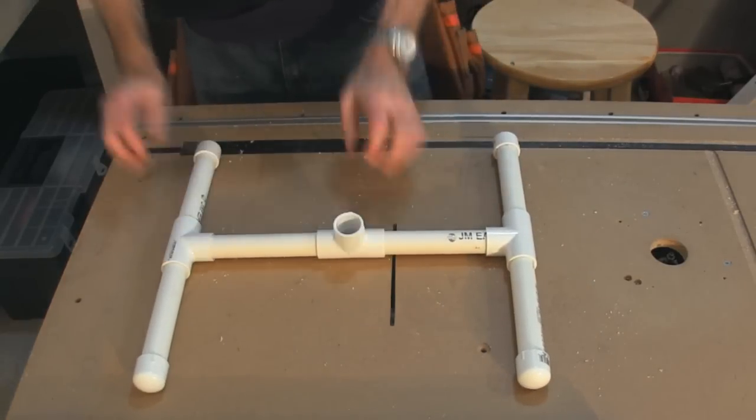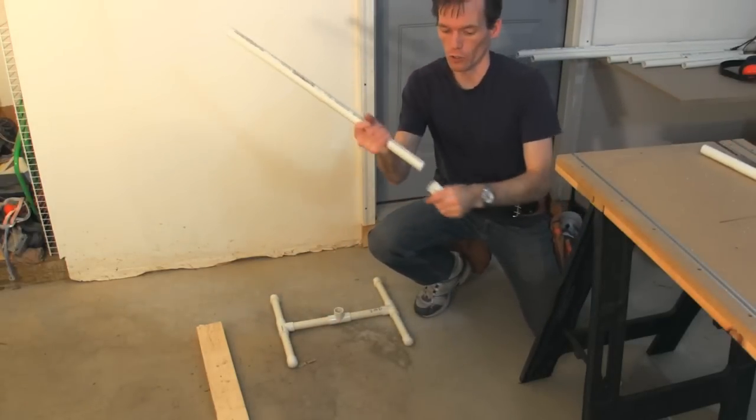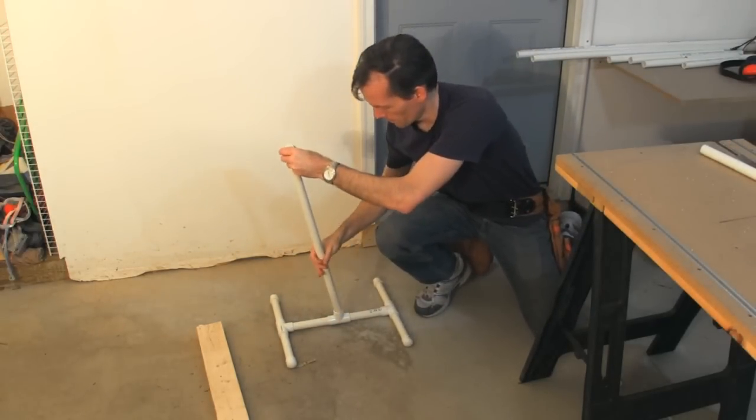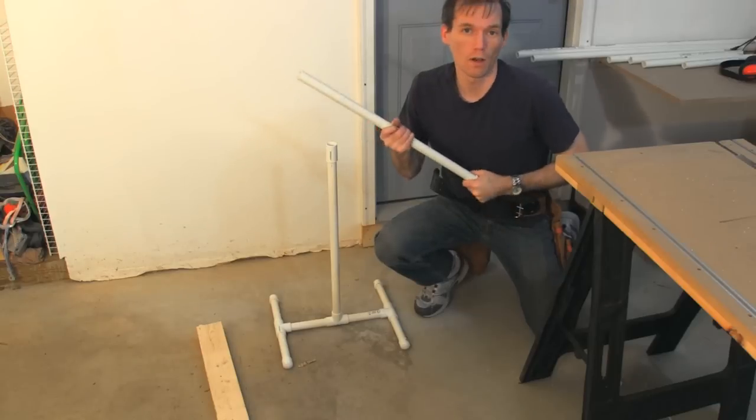That's it, that's the base. Now the tree part's even easier — you just take those two-foot sections, put a coupler in the end, and that goes in the base. You can make it any increment you want of one foot.